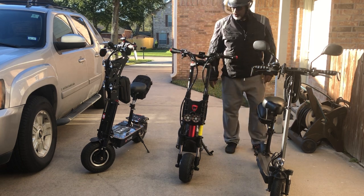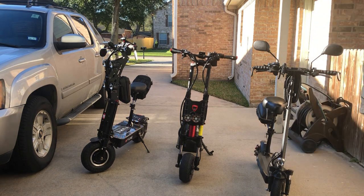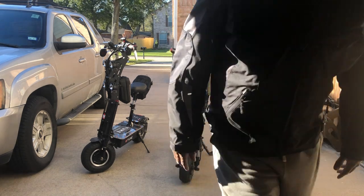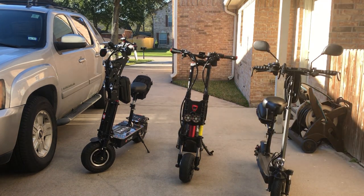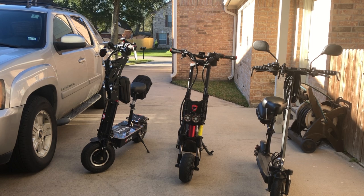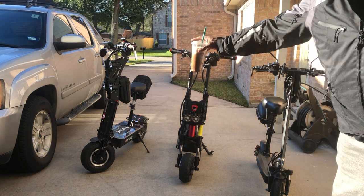So there are my scooters. Next toy is a boat. Starbucks had to get me one.